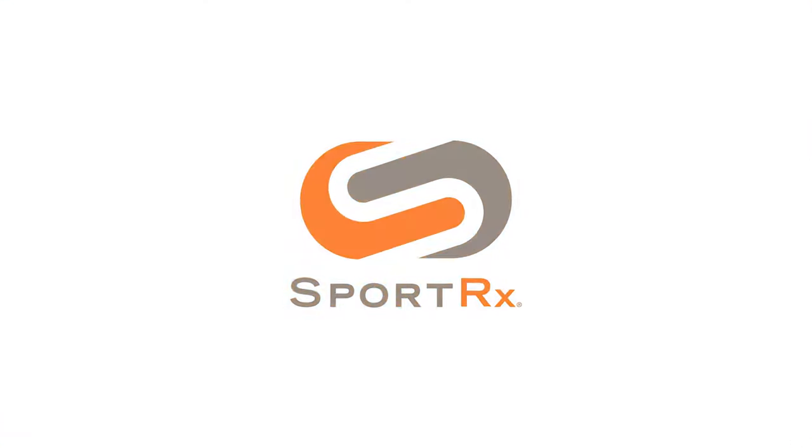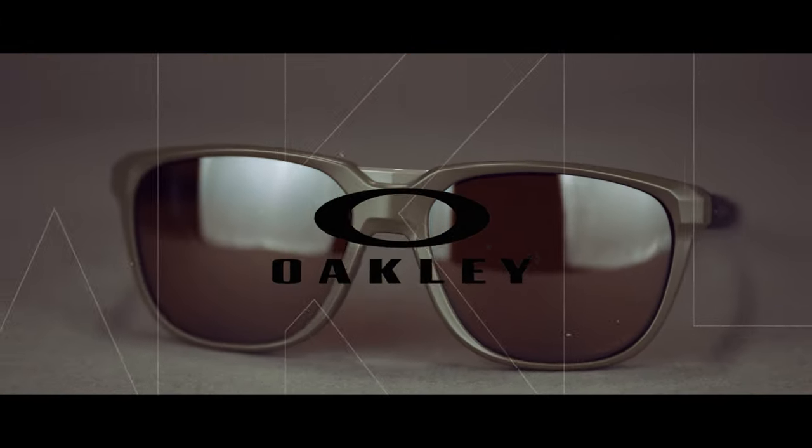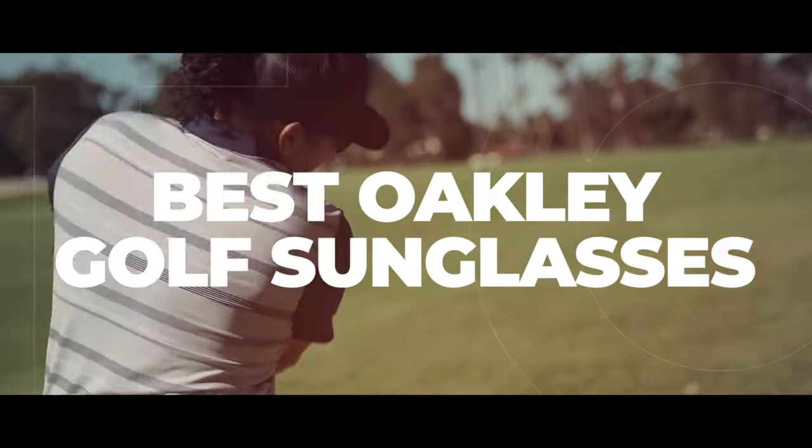If golf is your sport and Oakley is your brand, stick around — I have some recommendations. Hello and welcome, I'm Eyeglass Tyler. Right now I want to talk to you about our top picks in Oakley for golf.